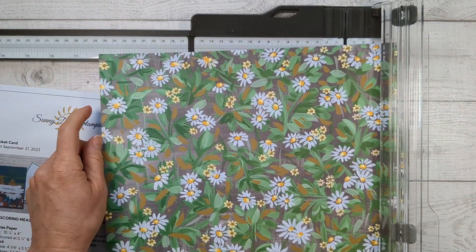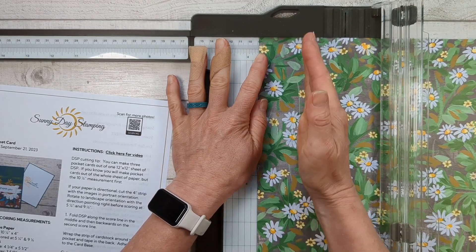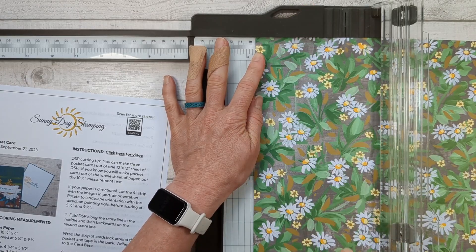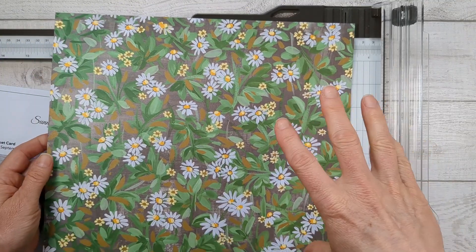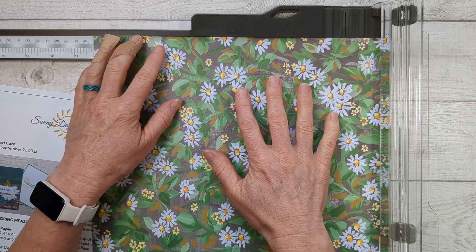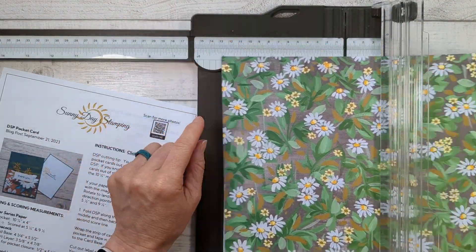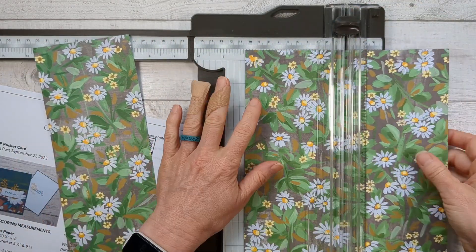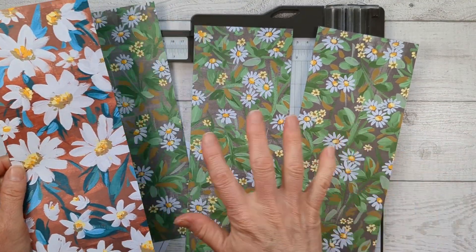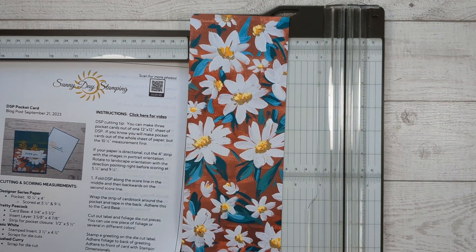Take your paper and cut it at 10 and a quarter. Now if you're only making one pocket card, go ahead and cut it at four inches, making sure the direction of your paper is going up and down. If the flowers are going up this way, cut it at four and then cut it down to 10 and a quarter. But if you're going to make three cards out of this one piece of paper — which you can do — rotate it and cut it off the bottom at 10 and a quarter, then rotate it so the direction is going up and down and cut it at four. You can do this one more time and make three pocket cards out of one piece of paper.